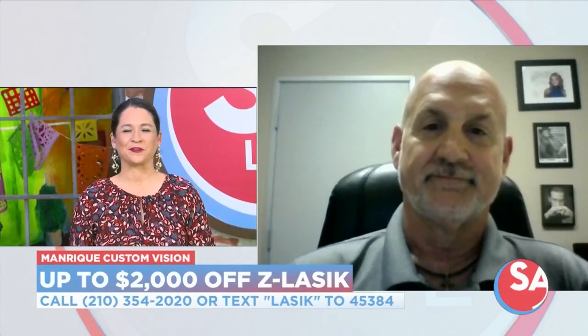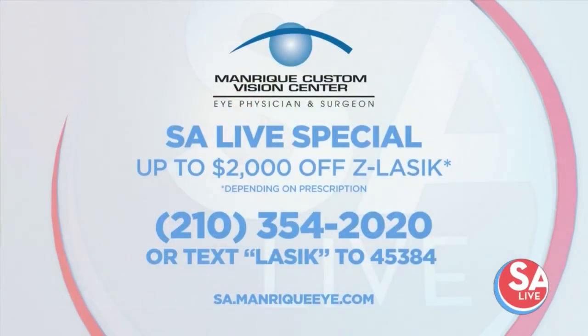So we see it on the screen — tell folks how much they can save. Up to $2,000, depending on your prescription. We love helping your viewers out, Fiona. They come in and we like to have them a little bit educated, so we really enjoy helping them out.